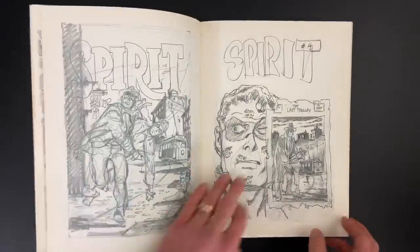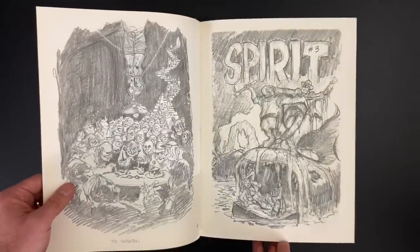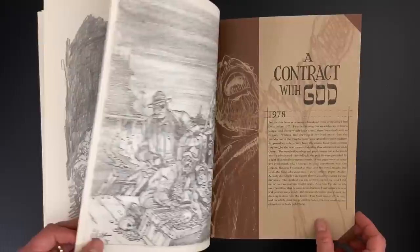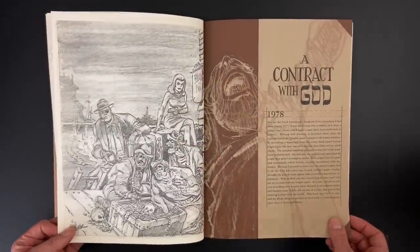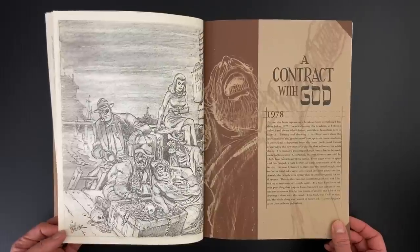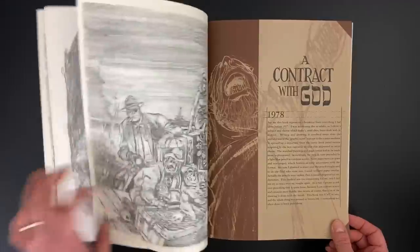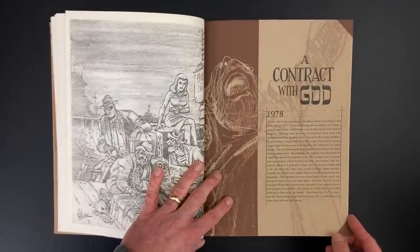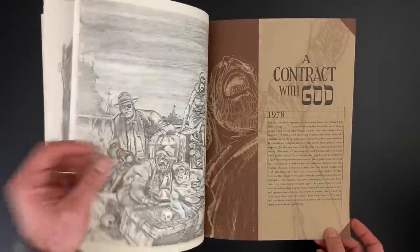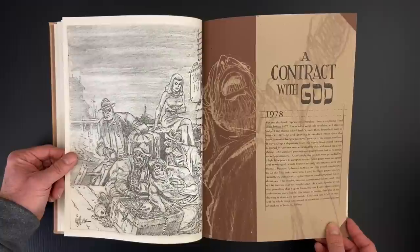You can even see the evolution of the sketch in a couple of iterations. I have almost every one of those Kitchen Sink issues — they're in chronological order. This is John Law, who's just a Spirit repurposed. Getting into one of his most famous works, A Contract with God, 1978 — often credited as being the prototype, at least from a marketing standpoint, of the graphic novel format. A big comic book with a spine.